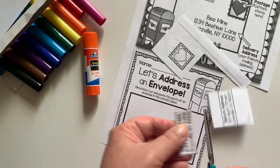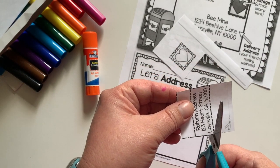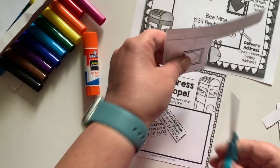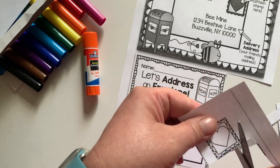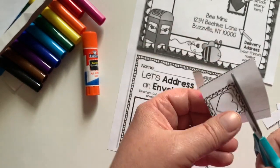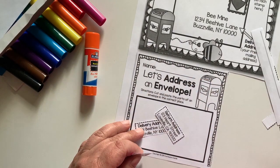Here's the first one and then here's the next one. You have the return address and the mailing address, and then this is our little pretend stamp. It's just a cut-out and we're not going to really put this in the mail because it doesn't have the postage on it from the post office.